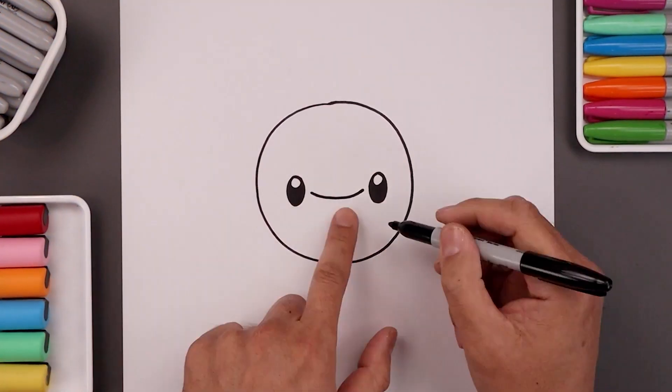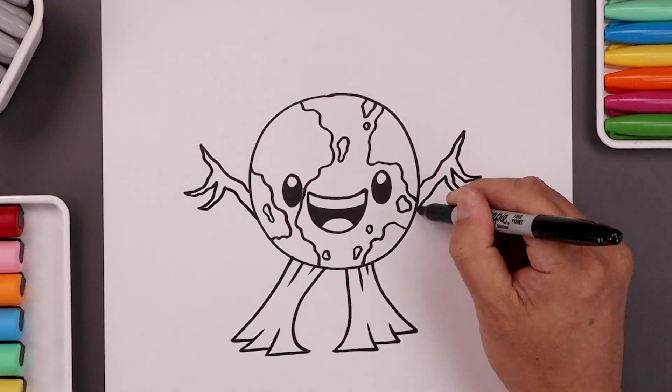What's up everyone and welcome to the club. In today's video we're celebrating Earth Day by showing you how to draw a cartoon Earth.